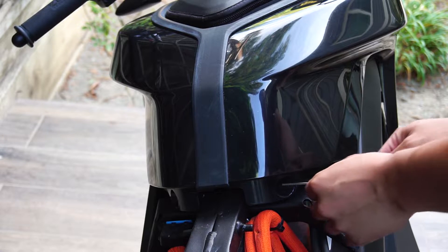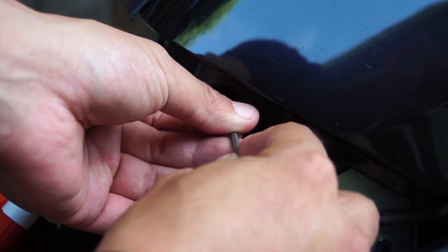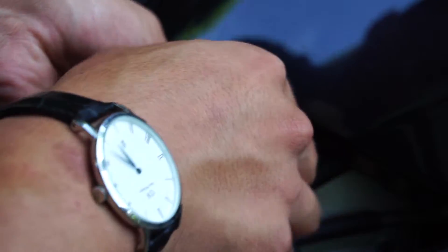Next, we're looking at the space just beneath the seat. There are two bolts on either side of this tank plastic and we need to remove them first. It'll really help us out in the following steps.